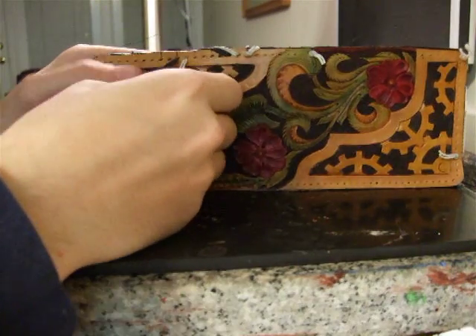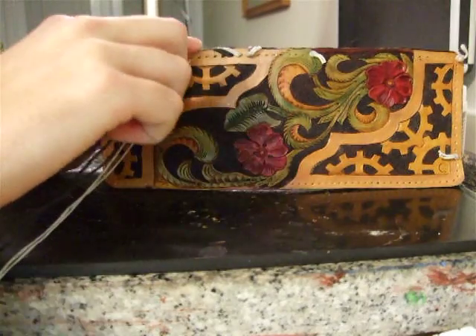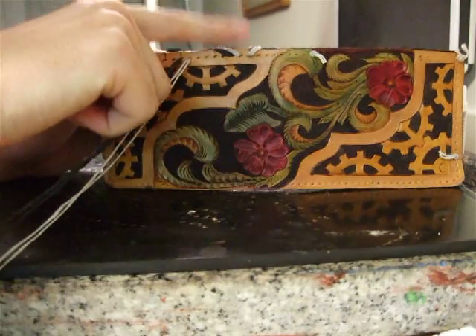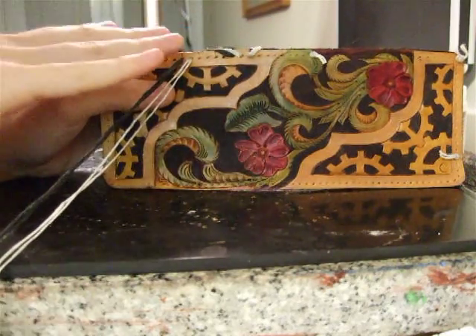I generally like to work from the front of my braid rather than from the back. A lot of people like to work from the back — that's perfectly fine. It's just slightly different.